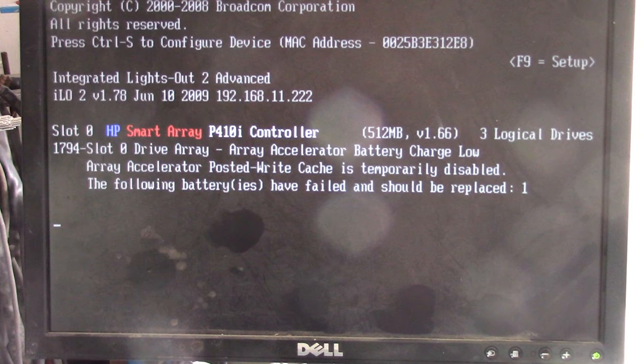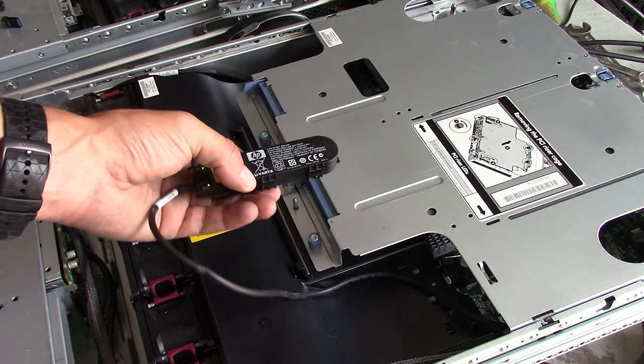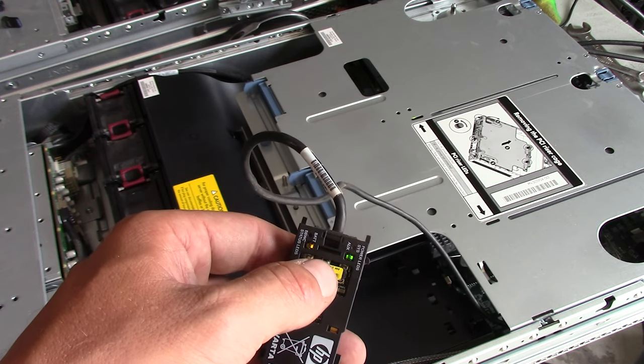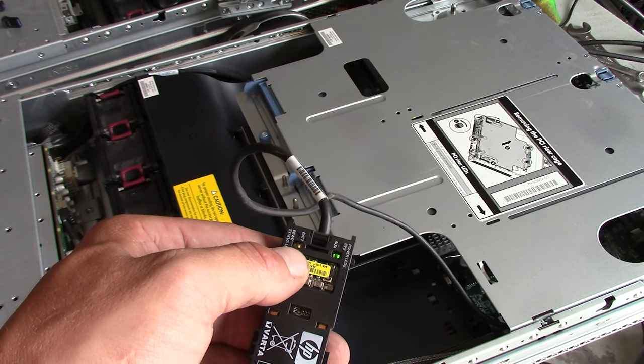Hey guys and welcome back. Do you also have an HP server with a battery that has failed on your RAID controller? It could look like this. I think you should take a look at this video today, because I'm going to show you how you can cheaply change or switch out the batteries to new ones. When you have opened this up and located the battery — it normally sits on the end on the 380 or 360, it depends a little bit on the machine — if it is running you will have those LEDs blinking or lighting up, which potentially means the battery is gone.